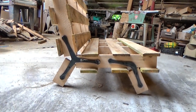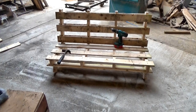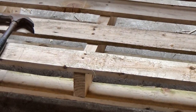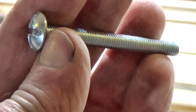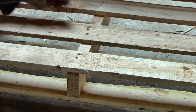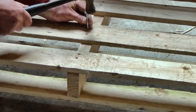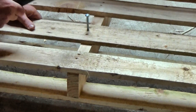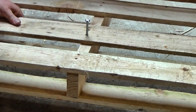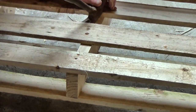Except, if the planks in the seat are a bit far apart, you might like to move one over and fill the gap with one of those that you took off earlier. Here, I'm hammering the heads of the nails right through using a bolt. It's much easier than levering them with a hammer, and less likely to split the wood too. So I should have thought of that earlier, shouldn't I?